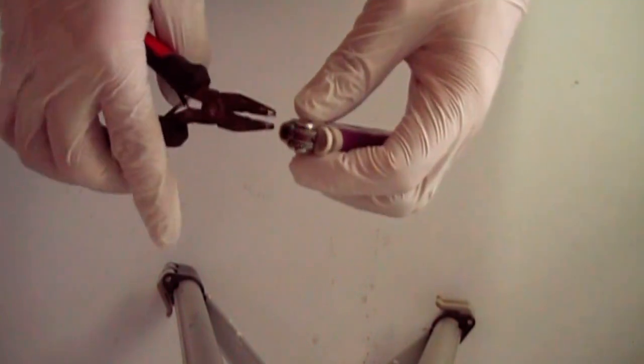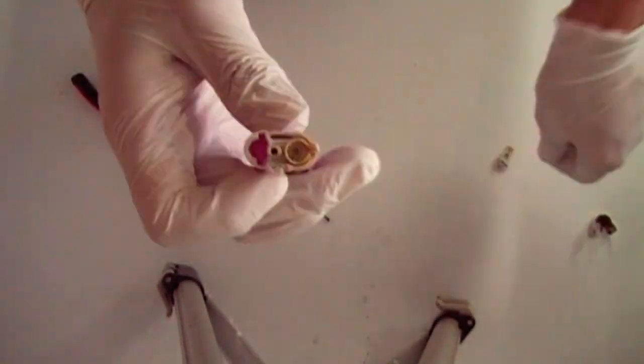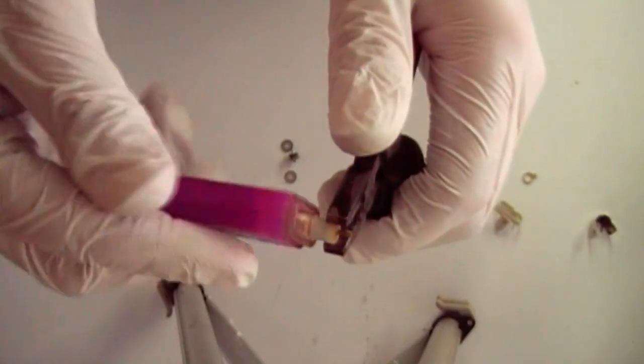Step one is to disassemble an empty disposable lighter. It needs to be the type with an adjustable flame, as a non-adjustable BIC lighter does not have the component we need. This white plastic piece is what we're after.